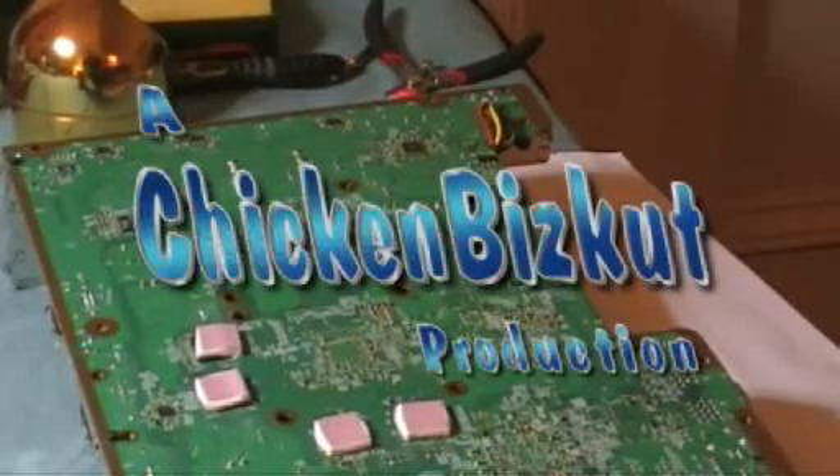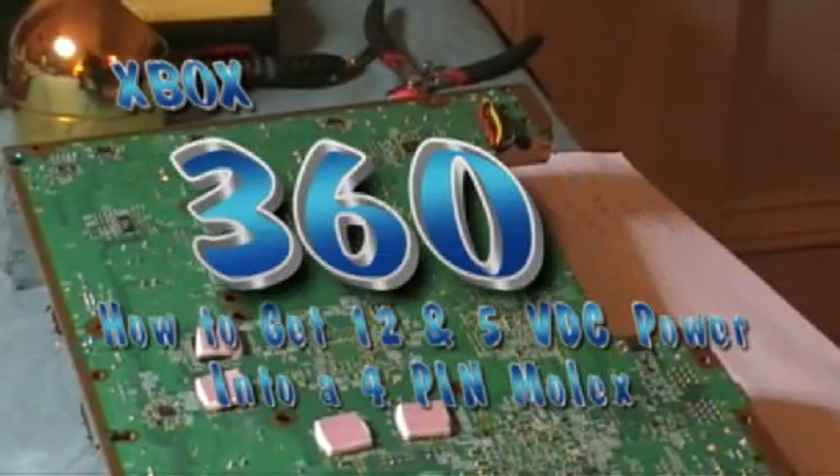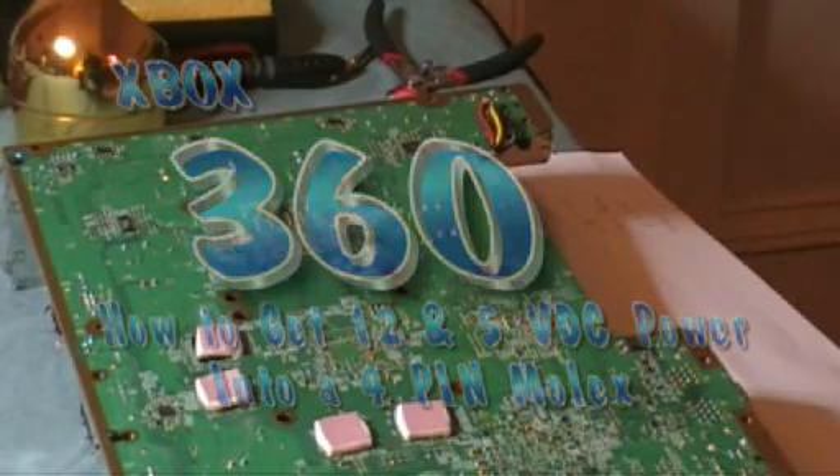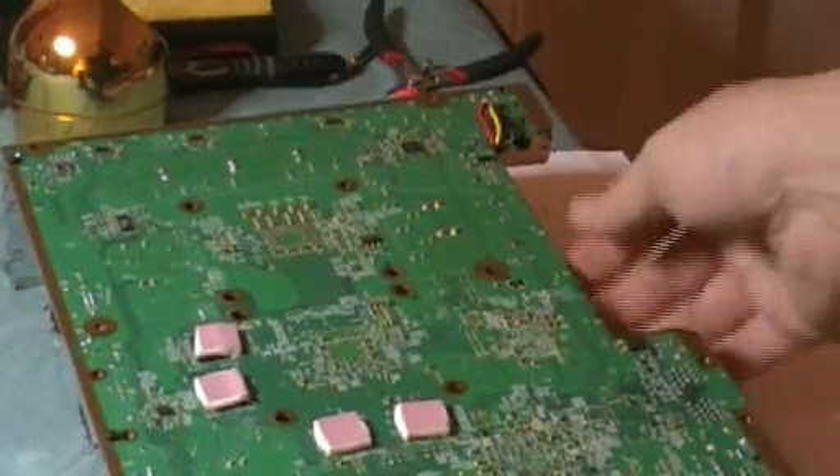I just want to show here — I made a slight modification to the Xbox, probably the only power modification that's really needed unless you're going to add some really exclusive stuff. What I did is I took the motherboard and soldered a four-pin Molex connector to the motherboard.